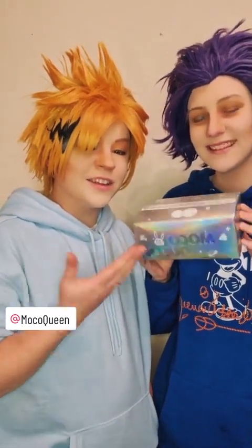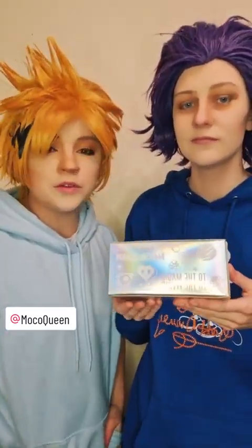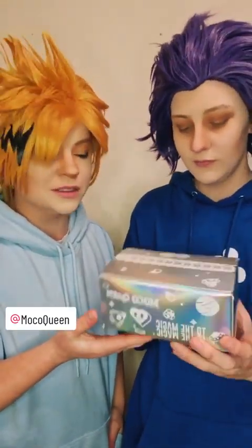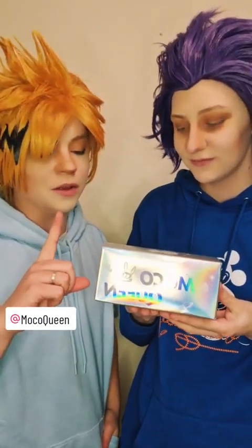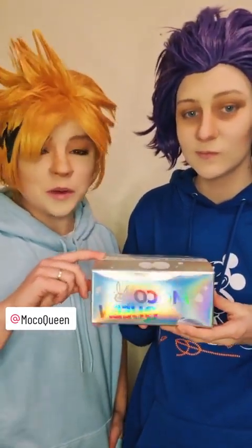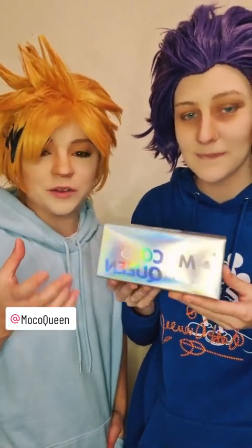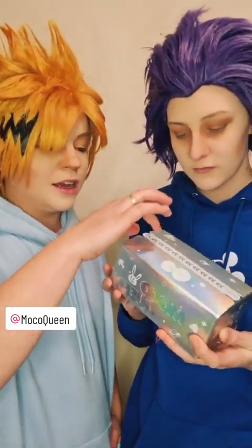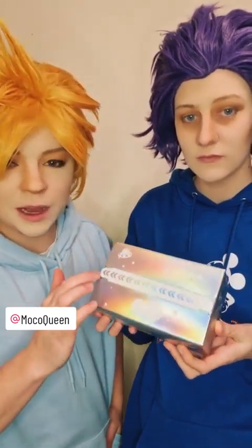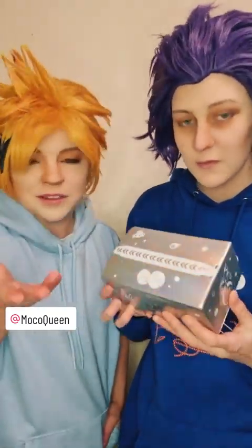The people from Moco Lenses were kind enough to send us some lenses to try out. First of all, I want to talk about their box — it is so amazing. When it arrived I was really taken back with the designs and stuff on the box. It also has this easy peel tab on the top, so you can keep the box if you want to.